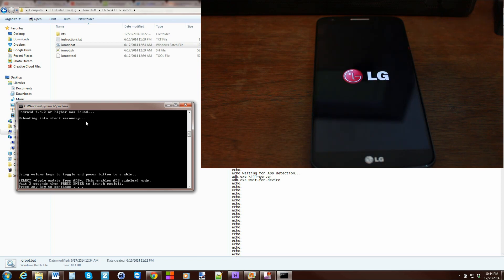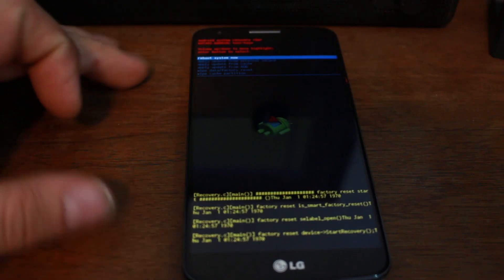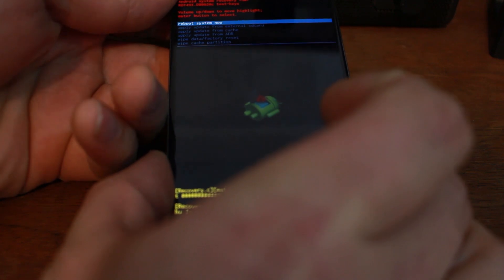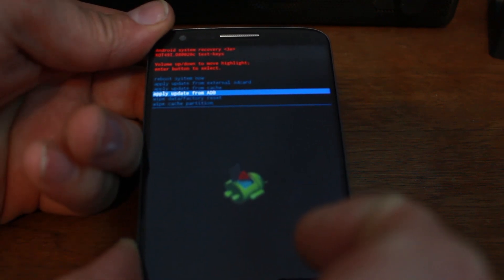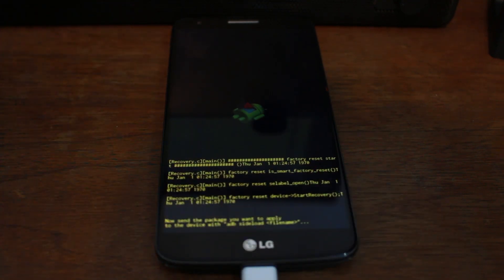Now because we are on Android 4.4.2 and above, it's going to go into recovery mode. From here it's very simple. On your device, scroll down until you see Apply Update from ADB — this is stock recovery. Scroll with your volume down button, and then hit your power button to select it. And if all goes well, it's going to install from here. Come back over to the command window and press any key to continue.